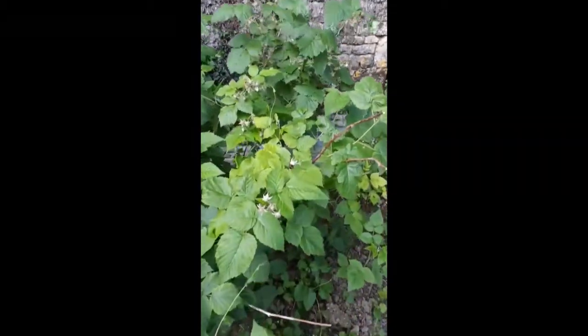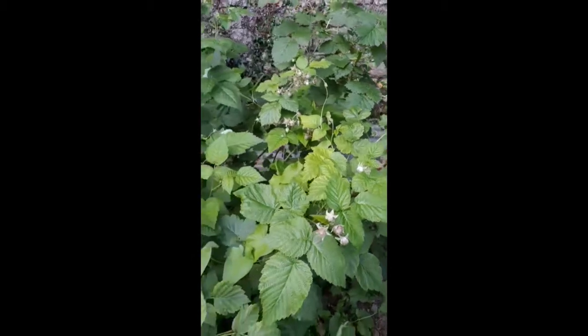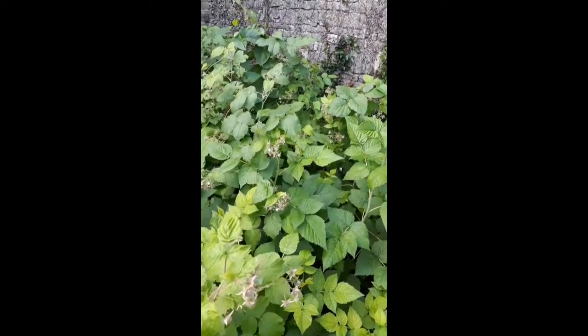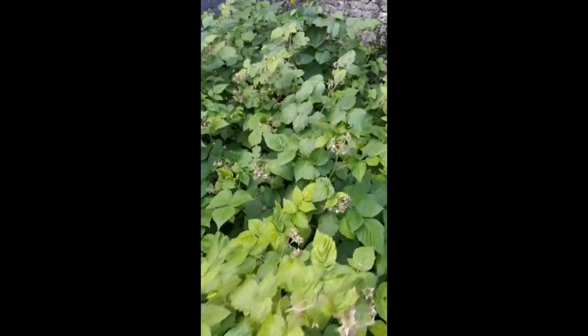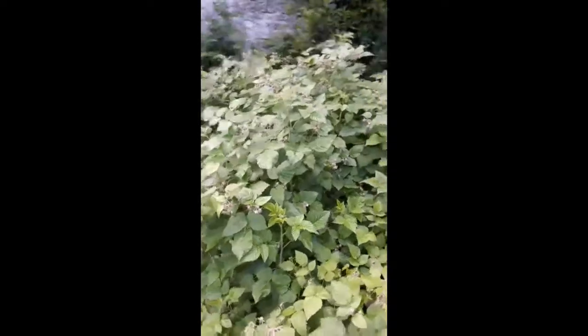Les bourdons sont encore là. On va avoir pas mal de framboises cette année. Je fais aussi des nantaises, David, si tu connais. On espère que l'image est top — j'ai eu ce téléphone. On va pouvoir en mettre dans l'eau de vie. Je mets les petites framboises dans l'eau de vie pendant 4 ou 5 ans. Là, ils sont heureux dans la forêt.